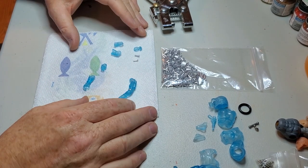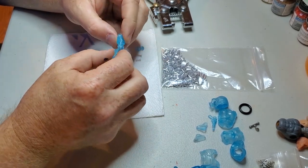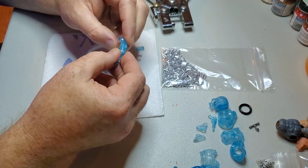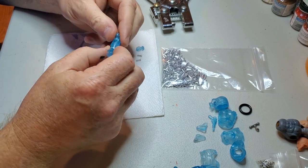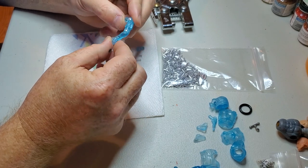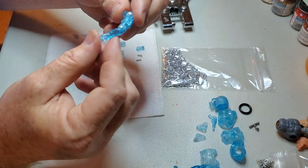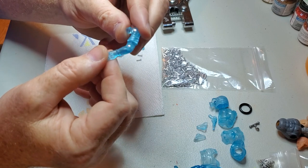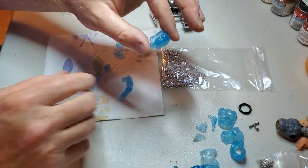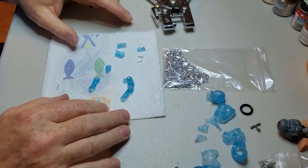This beautiful translucent figure I'm working on is from my buddy Bootleg Customs — he's on Instagram, you can reach out to him, he does some great amazing o-ring stuff. I went ahead and put one together to show you guys. I think this might glow in the dark — I'll find out later once I get them all assembled. It's a full Zartan with all the parts, but today's video is about the arms.